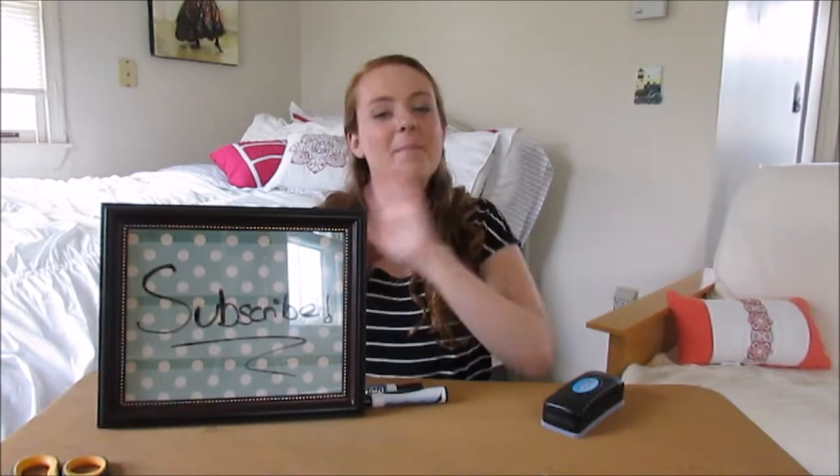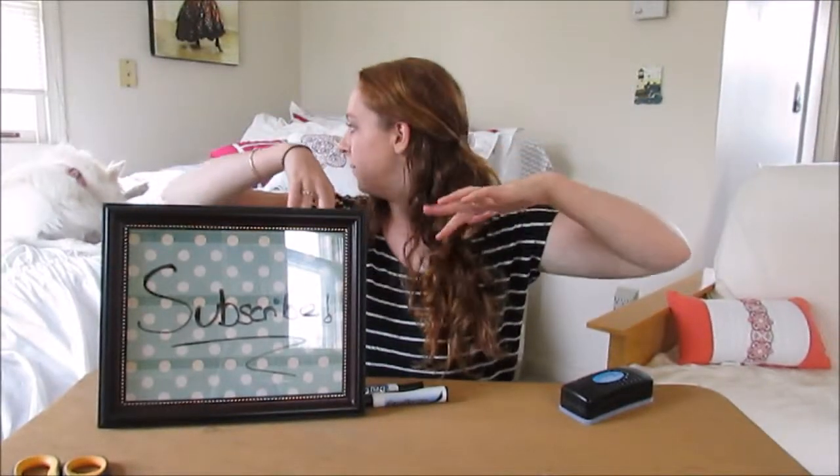I hope you have a lovely, lovely day. And stay excellent. Bye! All social media links below.